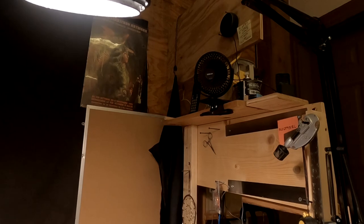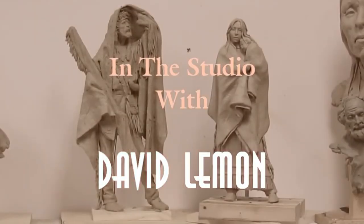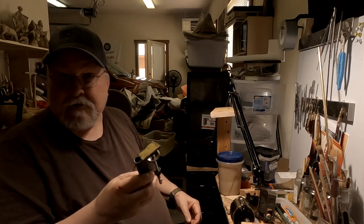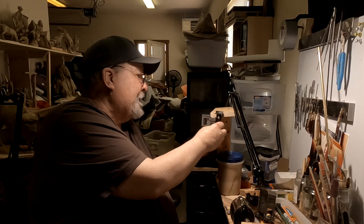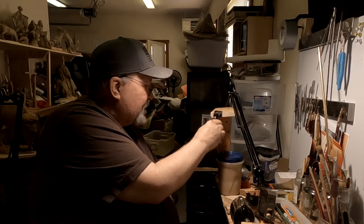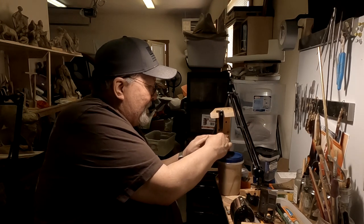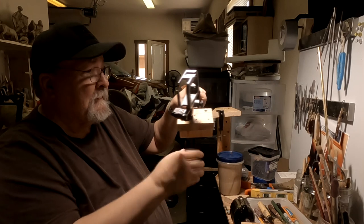I'm setting up my studio today. It's easier to take down than it is to set up again, so I've got to put my mount for my swing arm lamp — or camera mount — back where it's supposed to be, and that's right here. I took a swing arm lamp and converted it into a mount for my camera, and it works really well.